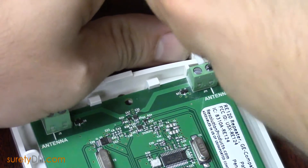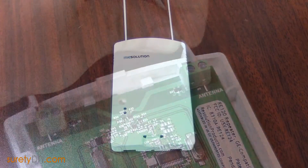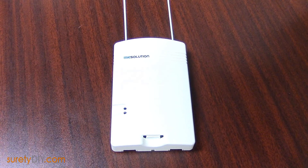The repeater does not need to be programmed into the panel in order to function. Whenever you apply power to the repeater, it will begin looking for the appropriate wireless signals and rebroadcasting them to boost the wireless sensor signals to your main control panel.